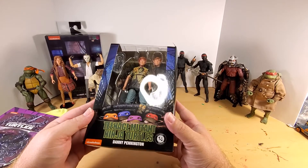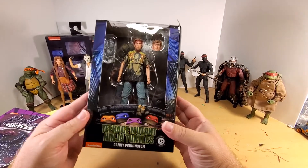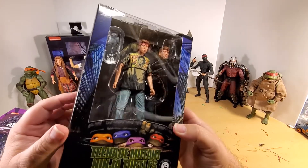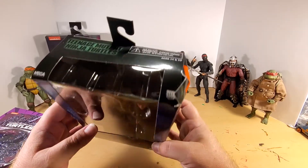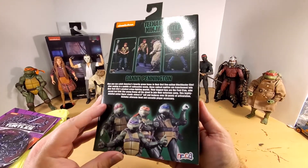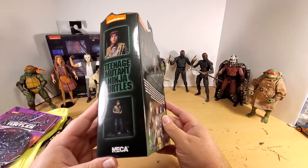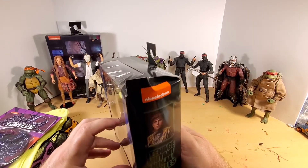All right folks, this is the Danny Pennington loot crate exclusive figure. He will not be coming out of the box because I specifically paid for the crate for it. I wish I had bought two, because I feel like one of them might have come in better condition.